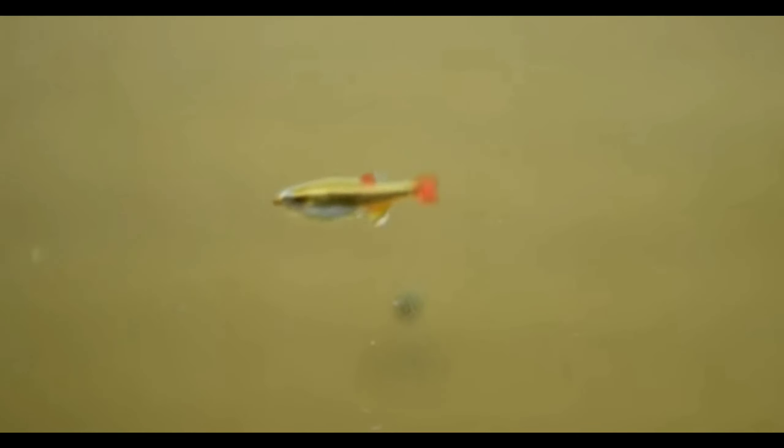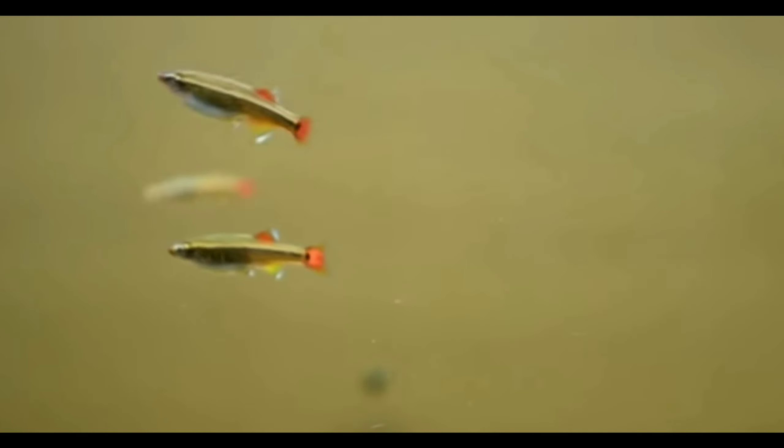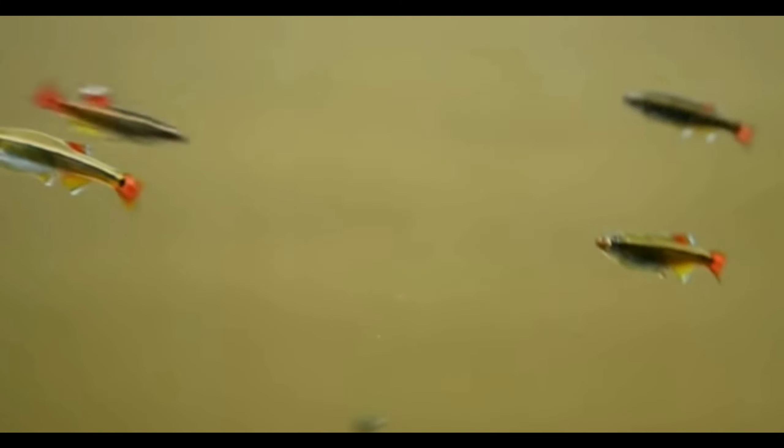This fish has a zebra-type pattern and is easy to identify. It can adapt to any water condition. Generally, the temperature is maintained at 18-22 degrees Celsius, or 64-72 degrees Fahrenheit.